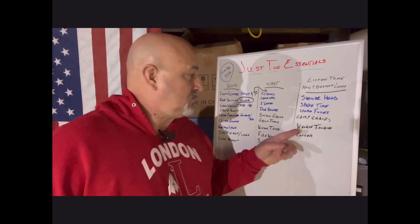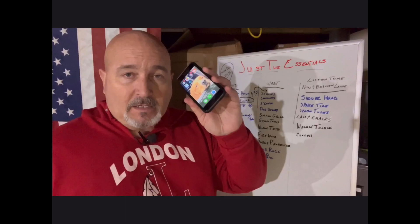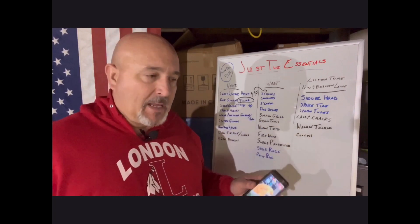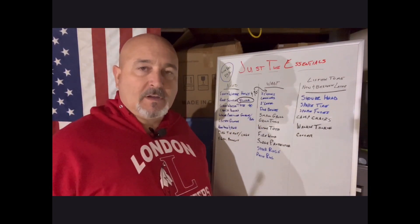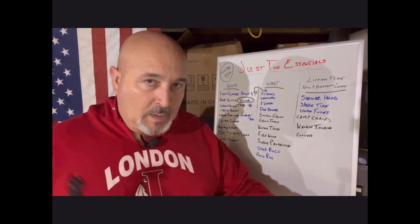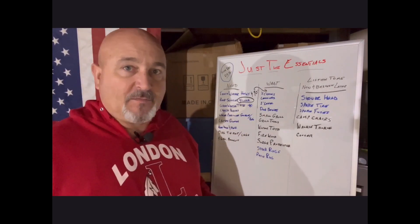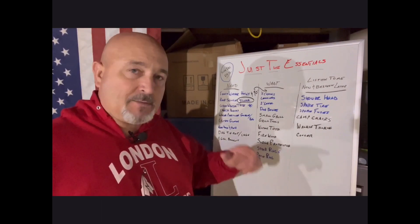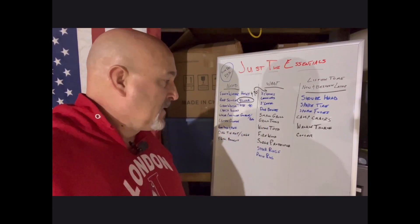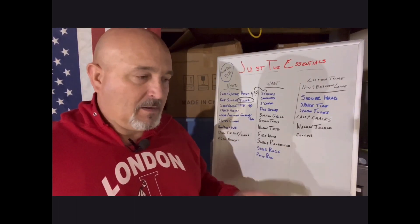Walkie talkies — not everywhere you go will have cell signal, and even if you do there can be a delay. When you're backing into the campground and someone is out back ground-guiding you — telling you which way to go, telling you to stop before you hit something — you need something that gives that message instantly. There'll be moments when they're not in your mirrors. Get two-way radios — even Spider-Man walkie-talkies. Whatever works.